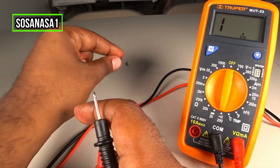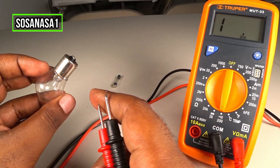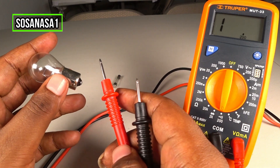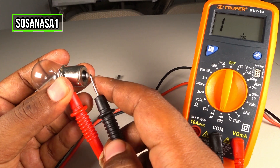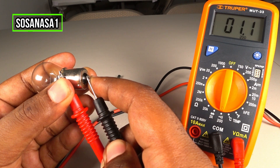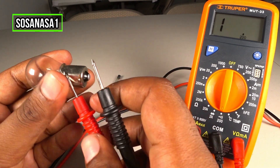Now another test we can do using this digital multimeter is with this light bulb. This is very easy — touch here and touch here. We have continuity, it means this light bulb is good, it's working correctly.